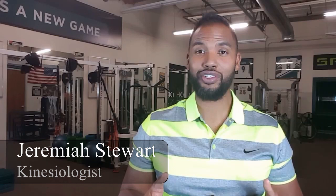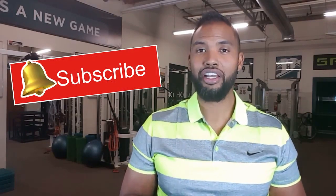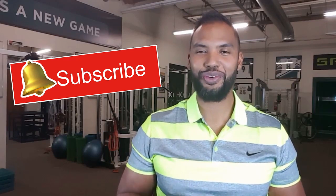Hey guys, Jeremiah Stewart here, kinesiologist — and all that really means is that I use science to maximize your fitness results. If you find these videos helpful, make sure you hit the subscribe button and click the bell icon to ensure that you never miss another rep.